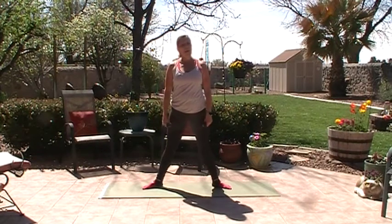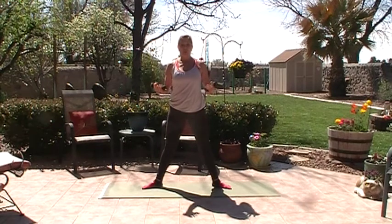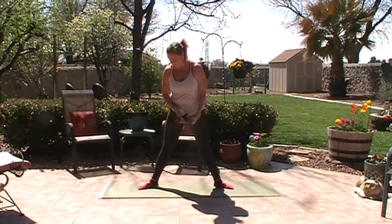I double up my mat so it has a little more cushion when we go to the knees. You can also roll your mat or maybe have a towel or something nearby for any kneeling. We're going to start in a wide second position.